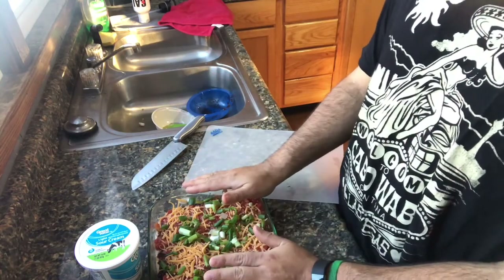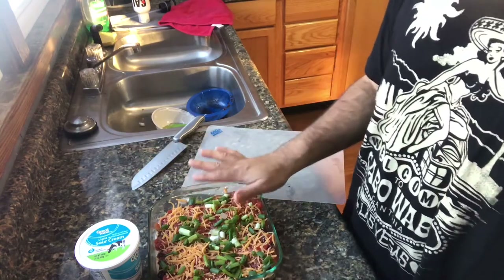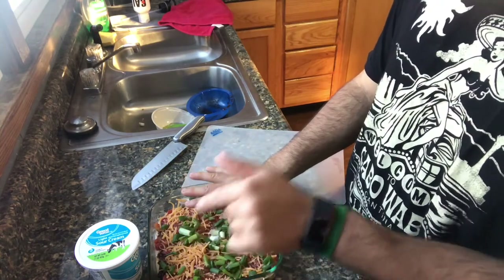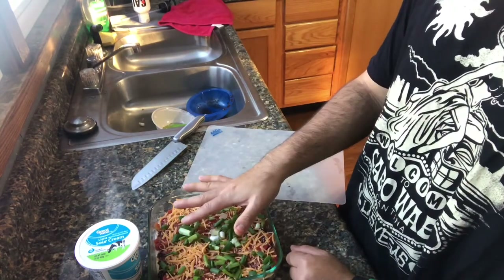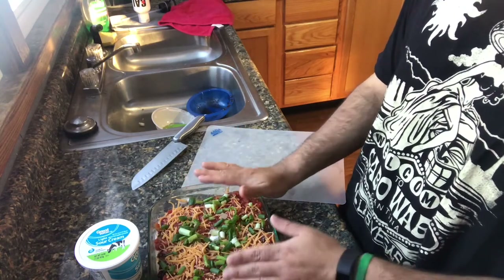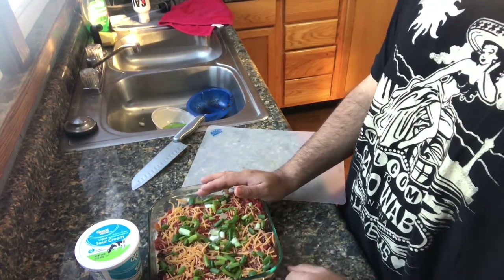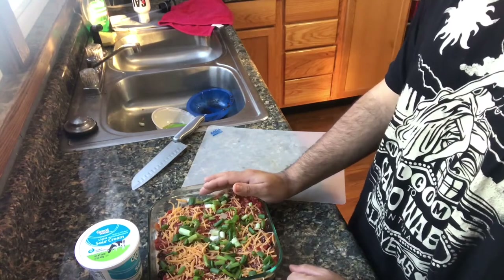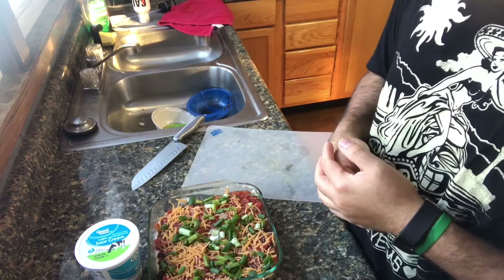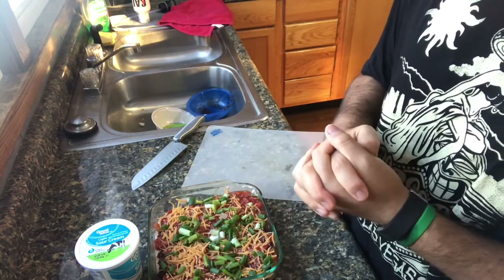This is the day before my party, so I'm not going to put the lettuce on there just yet. If you put it in the refrigerator overnight, the moisture from the lettuce is going to seep in and make it soggy — more liquid than it already is. That's my preference. Tomorrow morning, before I leave, I'm going to put the lettuce and the cheese on there, and you will see the finished product at the end of this episode.